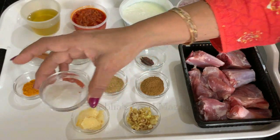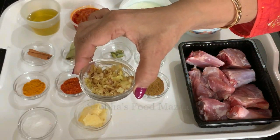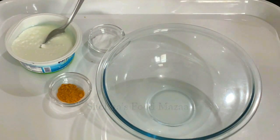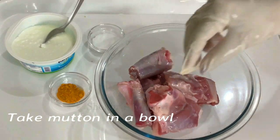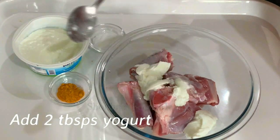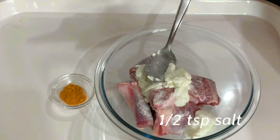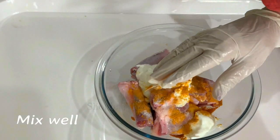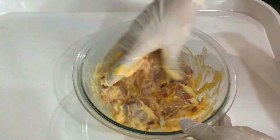Salt as needed, one tablespoon crushed garlic, and one tablespoon of grated ginger. Now let us proceed to marinate the mutton. Put the mutton pieces in a bowl, add two tablespoons of yogurt — we'll save the rest for adding to the gravy later. Add salt and turmeric powder and mix everything very well.